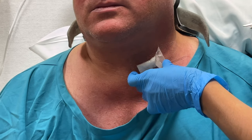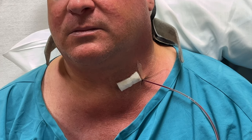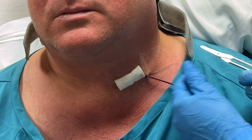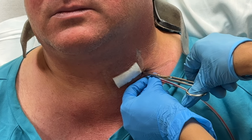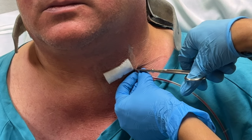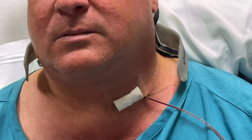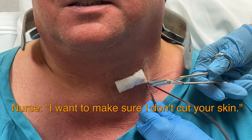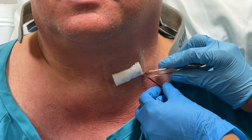I'm just cutting that clear tape. Okay, and now I'm going to take out the sutures. I want to make sure I don't get your skin. It's all right — they cut my skin already.